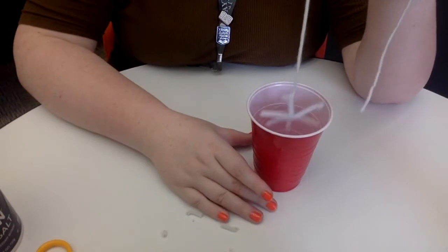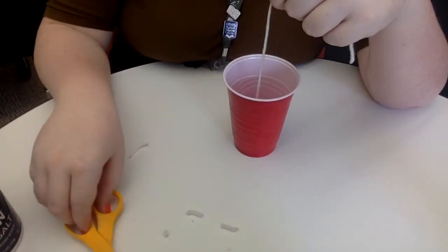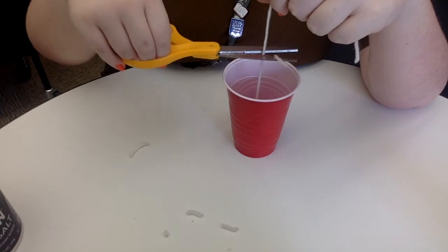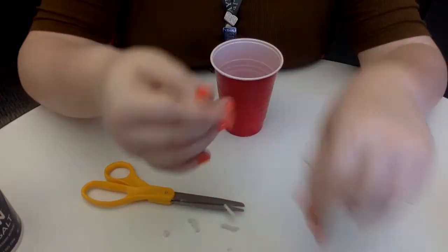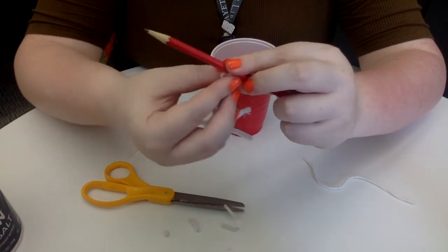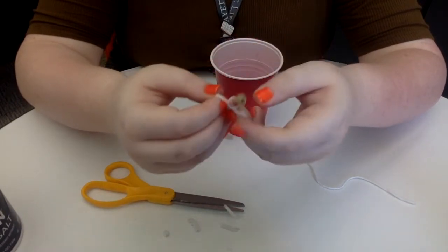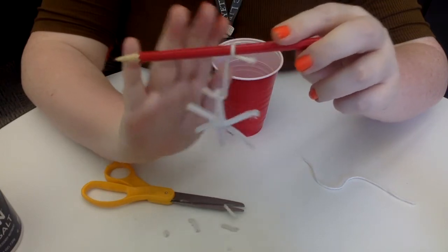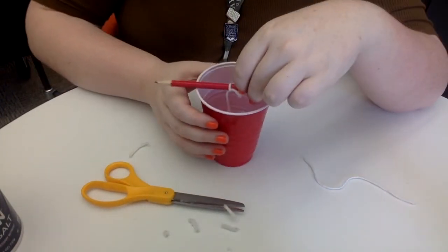Now that we've got that, we want to suspend it in our cup until it's almost touching the bottom, but not quite. Then you're going to cut your string above the top of the cup by a little bit, because you want to have room to tie it to your writing utensil. Pull it out and tie the other end to your pen or pencil or whatever you grabbed. So now you can see that it's hanging — you want to test it before you put anything in the cup. Set your writing utensil right on the top, and your snowflake should be almost or barely touching the bottom.